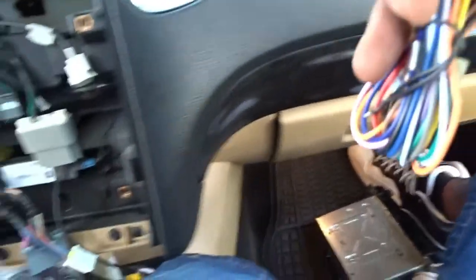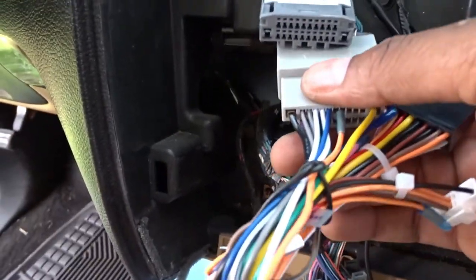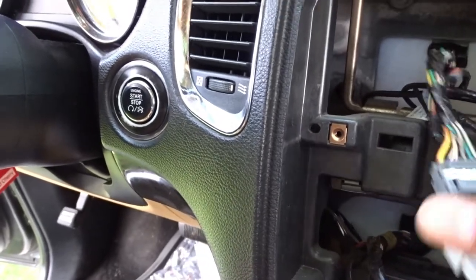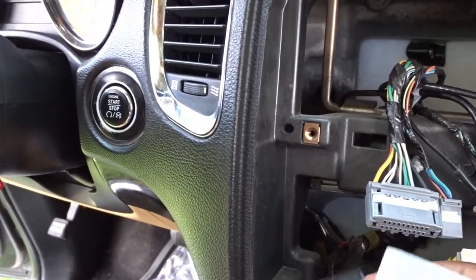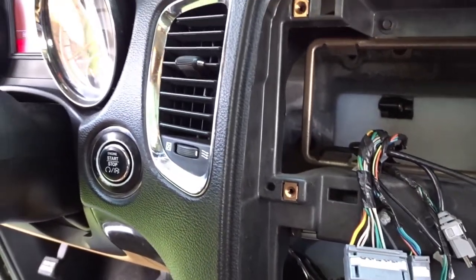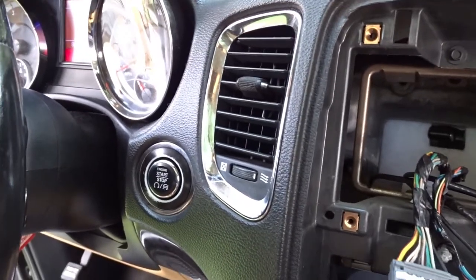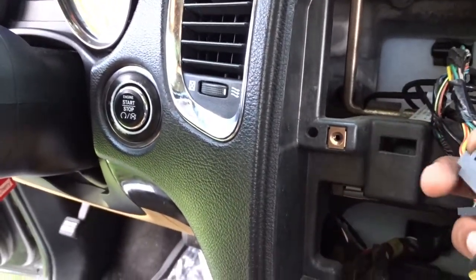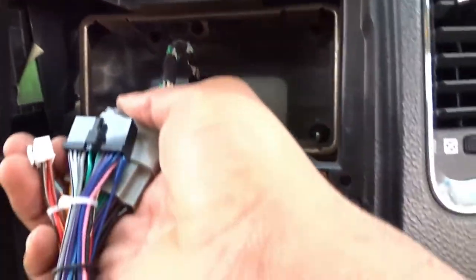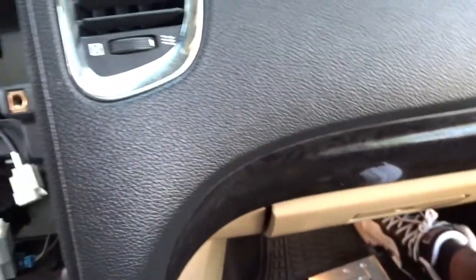There's another harness right here and I believe this harness goes right here on the next one. Let's go ahead and put that on there right now. This is what happens when you try to do stuff with one hand — exactly what happens. But all right, there we go.